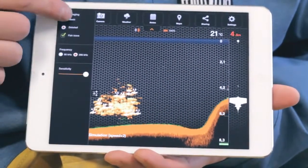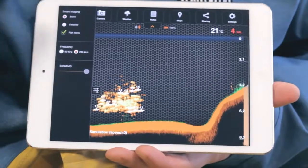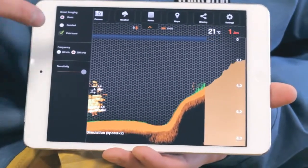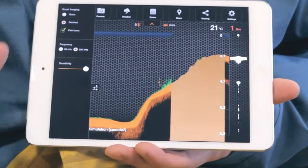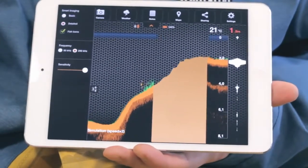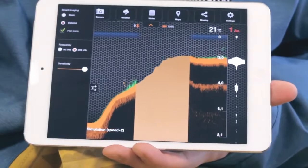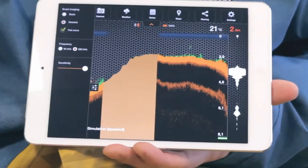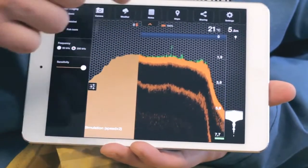In Basic mode, only the depth, bottom contour, and fish ID is shown. Detail mode is for pro anglers, so you can see everything crystal clear. This will tell you if the bottom is soft or hard. The darker shade of orange indicates a softer bottom. Green colors indicate vegetation, while yellow indicates the presence of fish.